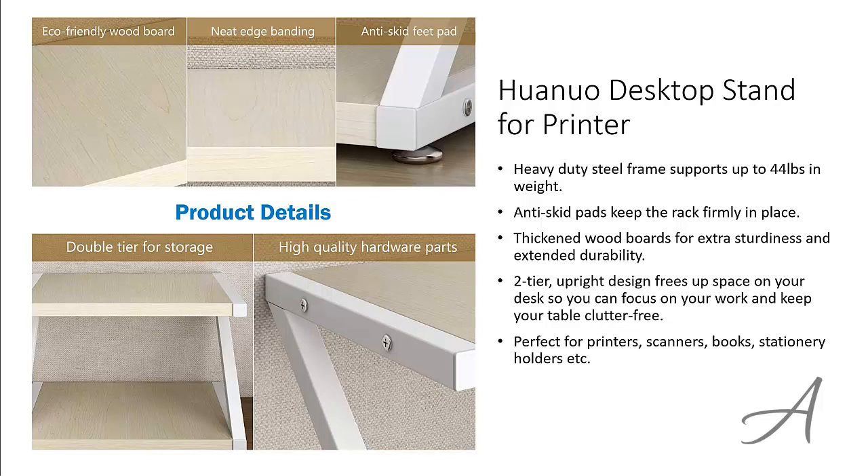This is perfect for printers, scanners, books, stationery and more. And it even has a 5-year 100% money back guarantee.